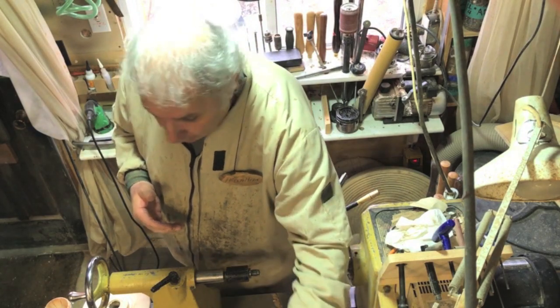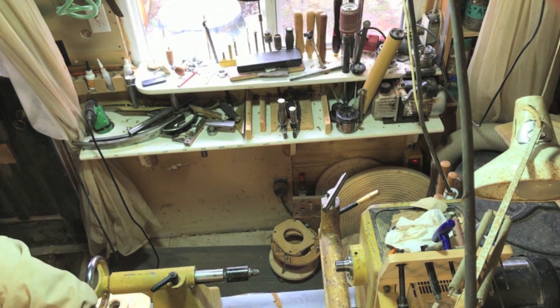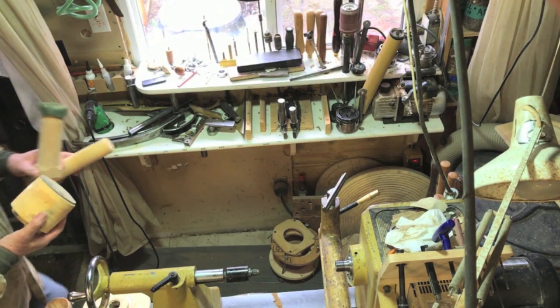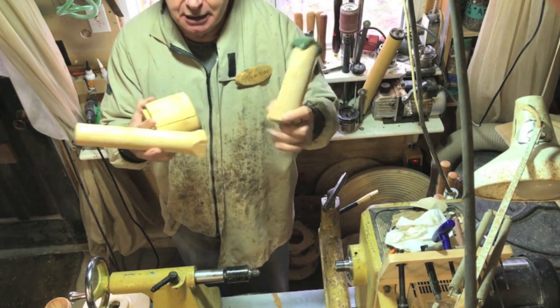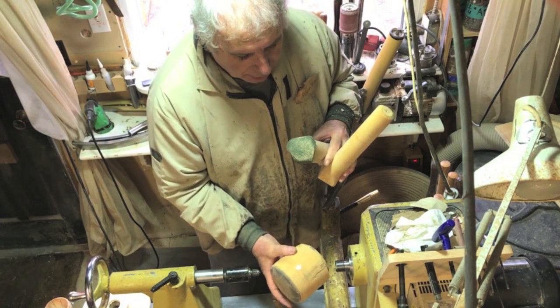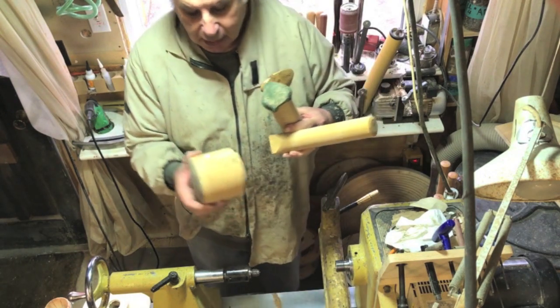All these different bits and pieces I make out of any old scrap wood. They're all compression holding devices so you can put a bowl around it, bring up the tailstock, and do what you want to do. Sometimes I just put them on a regular chuck and use a tailstock support.